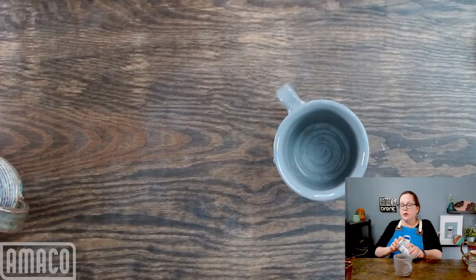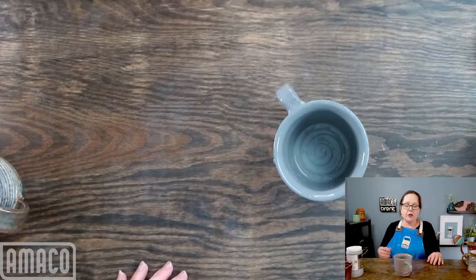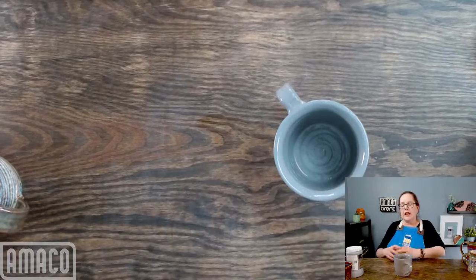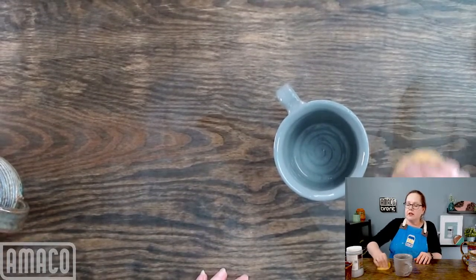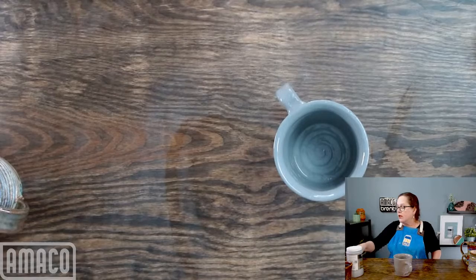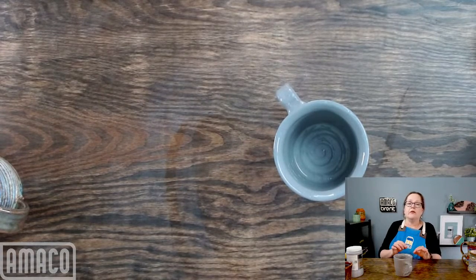I'm going to leave this with two coats — those are nice juicy coats. On the amount of gum solution, our lab says do not add more than a tablespoon per pint. So if you have a full pint of glaze, do not add more than a tablespoon — make that proportional. If you have half a pint, use half a tablespoon. I suggest not adding more water than gum solution; whatever amount of gum solution you add, keep your water amount underneath that as much as possible.